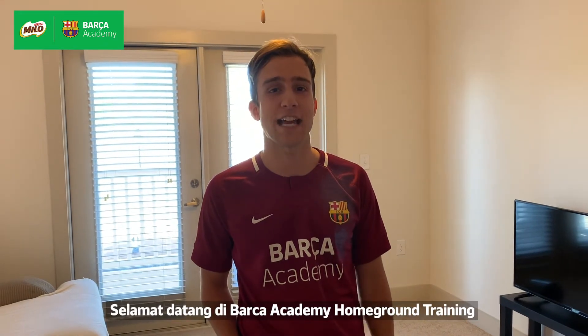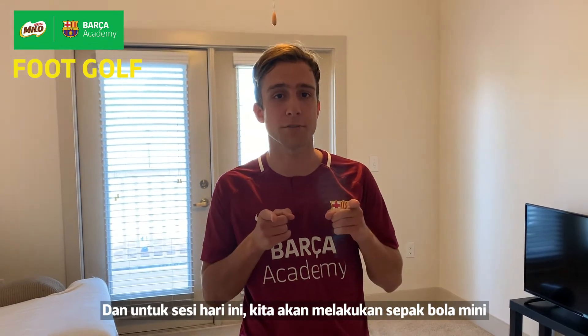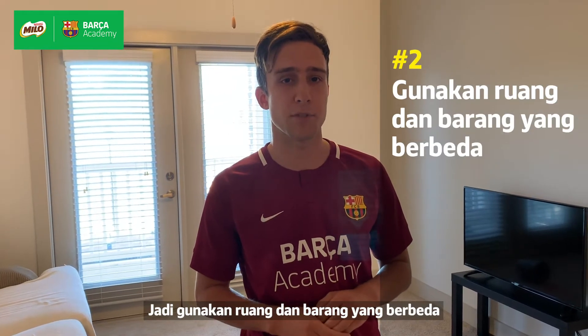Hi everyone, welcome to the Barst Academy Home Ground Training. I'm Coach Aldo from the Barst Academy and for today's session we have Mini Foot Golf. Your house is your golf course, so use different rooms and different objects.